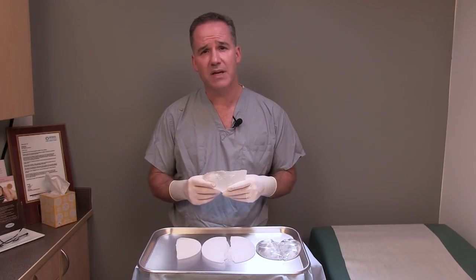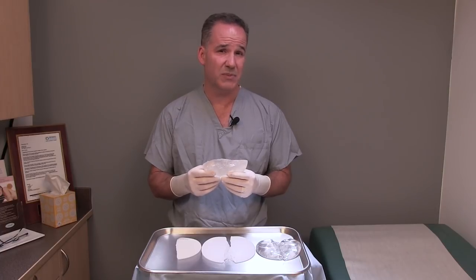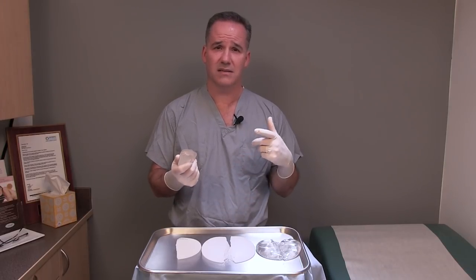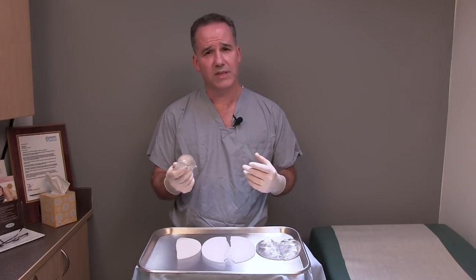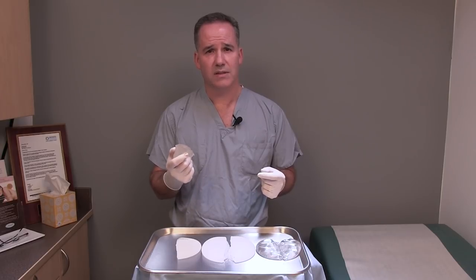So if you're thinking about having breast augmentation, I hope you'll consider having a silicone implant, because they really do seem to have a nicer cosmetic feel than saline implants do, and I really think it's a superior product. They feel much more natural and I think most of my patients are happier with silicone today.